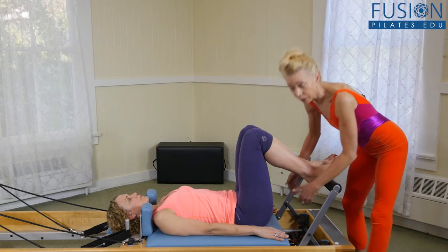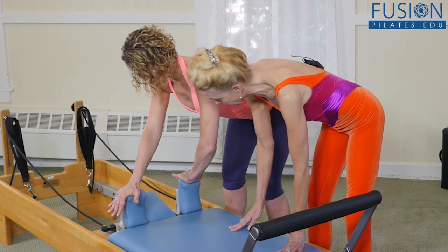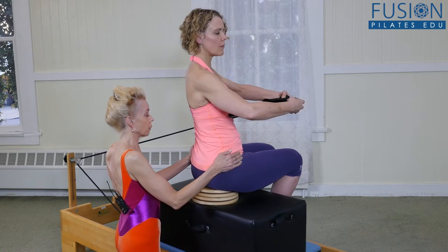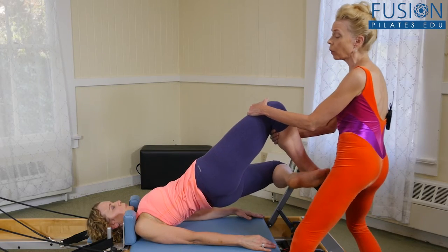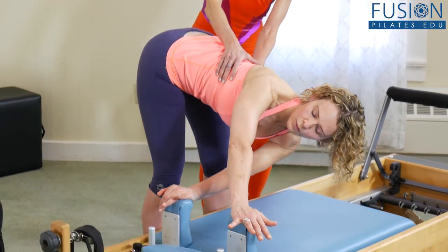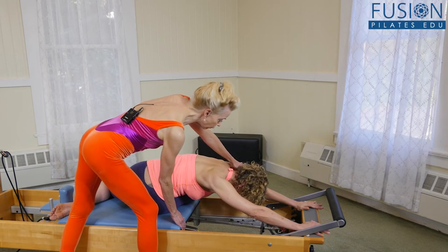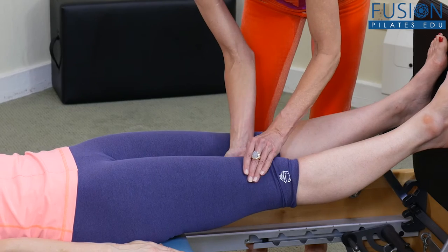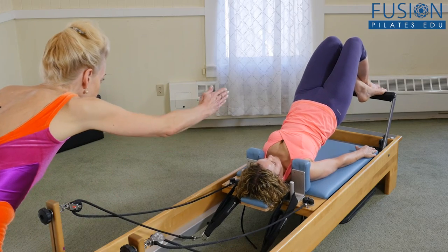Join Elizabeth Larcom for Pilates Reformer Cues, a workshop designed to teach the Pilates professional how to utilize visual and touch cueing to their maximum effect. When a client is having trouble grasping a concept or struggling to execute an exercise correctly, creative and precise verbal and touch cues, as well as vocal rhythm and inflection techniques, can be the best way to help a client understand the concepts you're trying to convey.